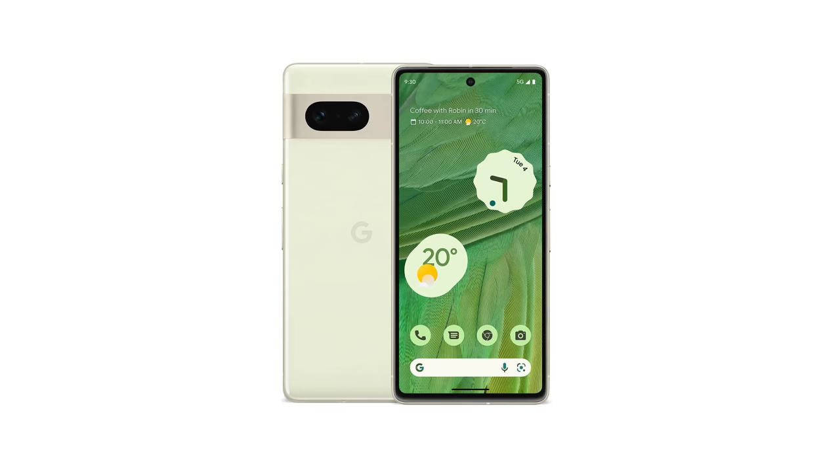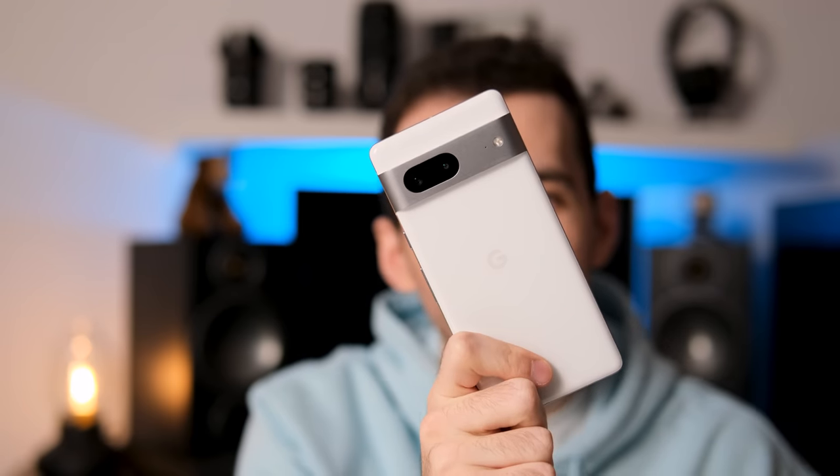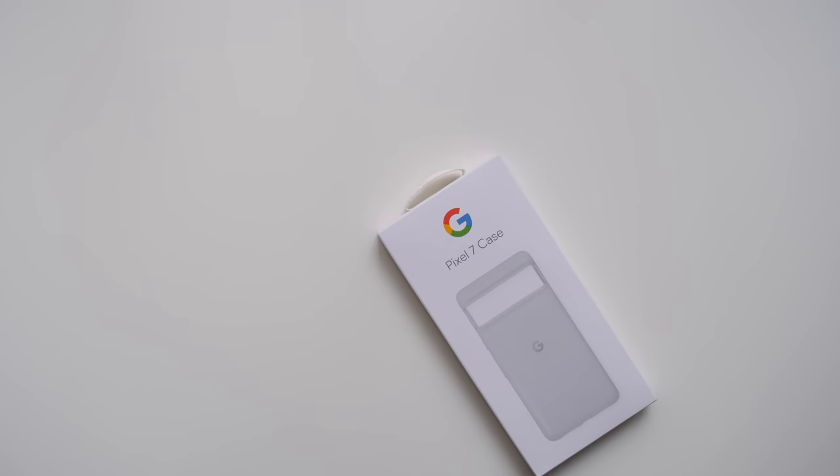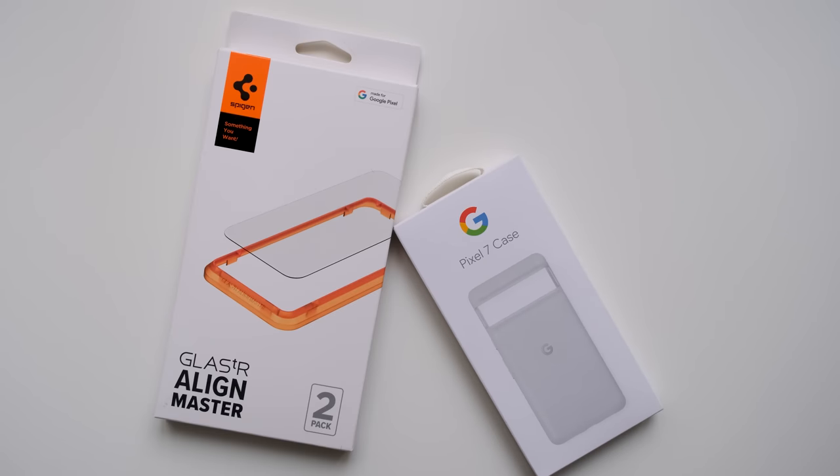On the 7, we have a very cohesive build with the camera bar and the sides being one body rather than two separate things. It's the details that make it great. Available colors are lemongrass, snow, and obsidian. I got the snow one — I'm usually a black phone person, but all you can see on black phones is ugly smudges and fingerprints. I actually love the color combination of this white and silver look. I also got the white chalk Google case together with a Spigen glass screen protector, and good thing I did because I managed to drop it and crack it.